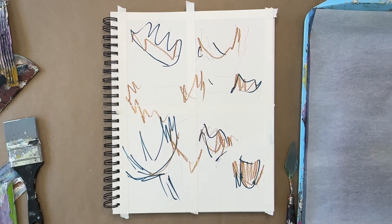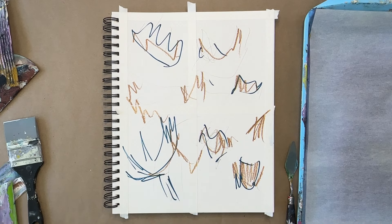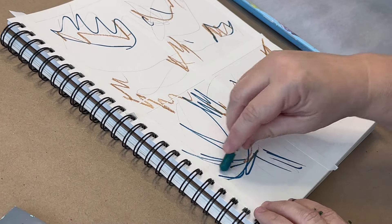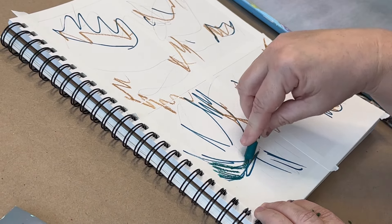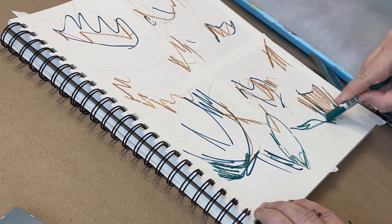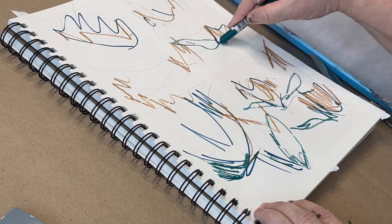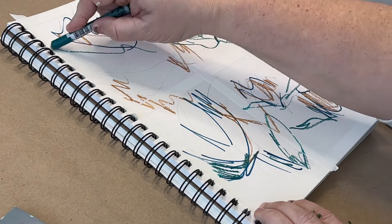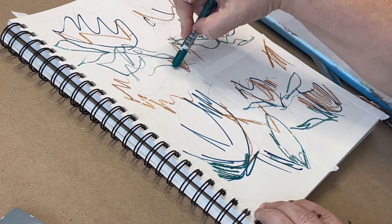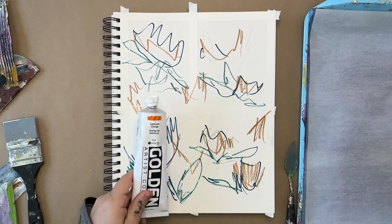Neocolor crayons are water soluble, so if I take something wet — typically I'd use a brush, but today no brushes allowed — I can add water with a wet paper towel or a spray bottle. What will happen is they spread their color like watercolor, which is really fun to get some different colors into your pieces. All of these scribbles, you're not going to see most of them at the end, but it's a fun way to get started and loosen up.